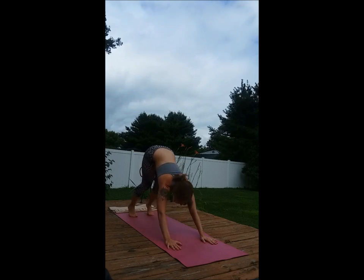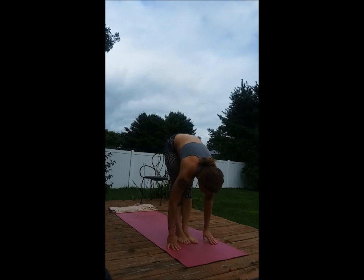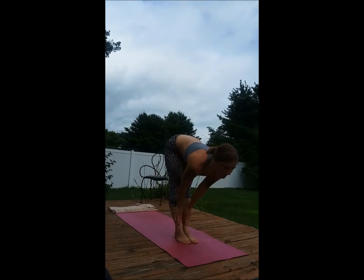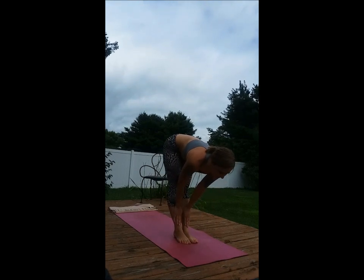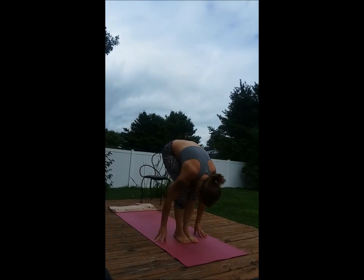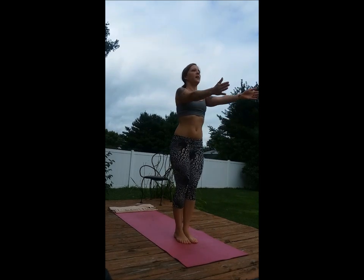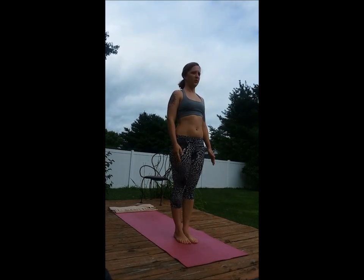With your next inhale, we'll be forward bending the knees, stepping to a halfway lift position. And exhale, fold the knees. Inhale, chair. Exhale, return to the starting position.